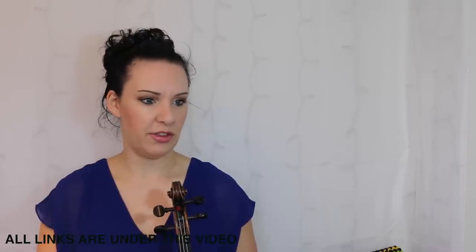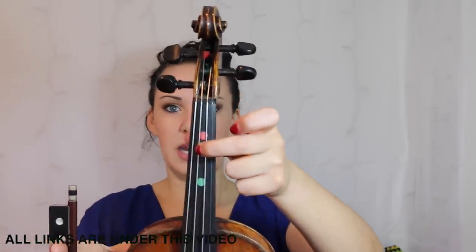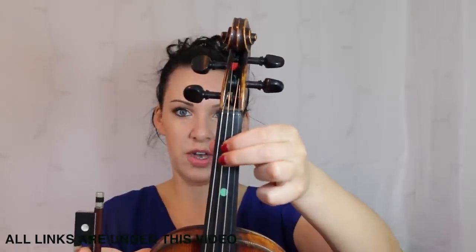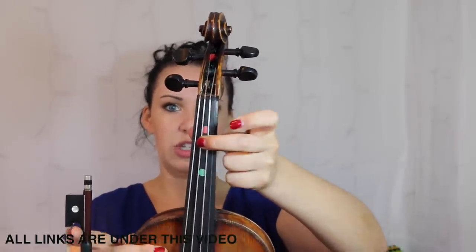That's pretty much everything. You've just got a couple of F naturals in bars 12 and 13. The F naturals are just going to be in a back position, which means they're close to where the first finger is — so the first finger for E and an F natural is going to be jammed in right next to it.